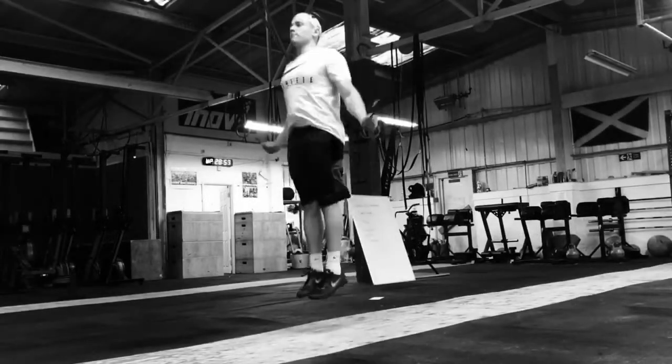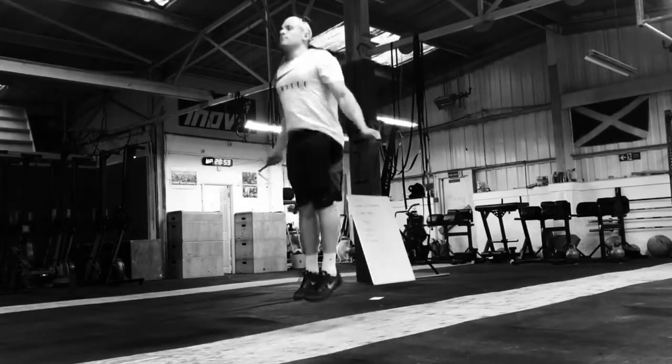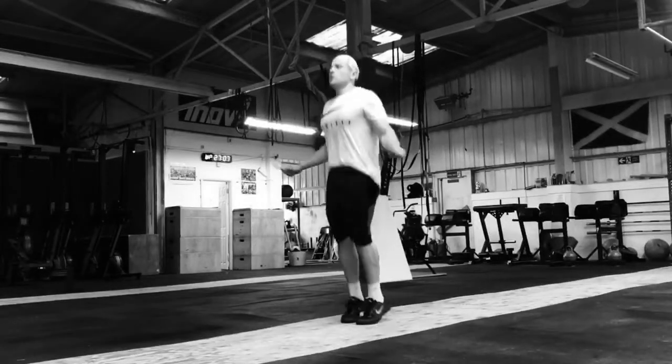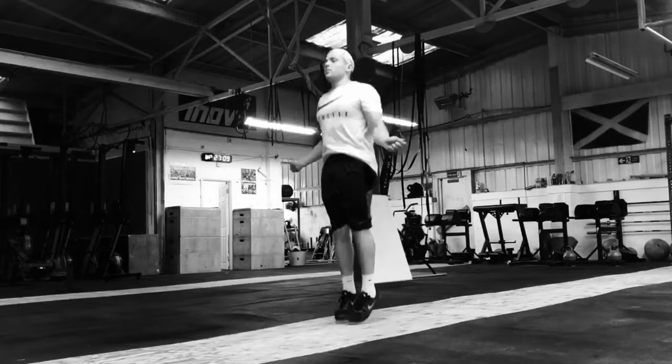Welcome to Technique Tuesday. This week we look at the double under. Similar to doing movements in strict, we have to strip the double under right back to the single under and master this movement.